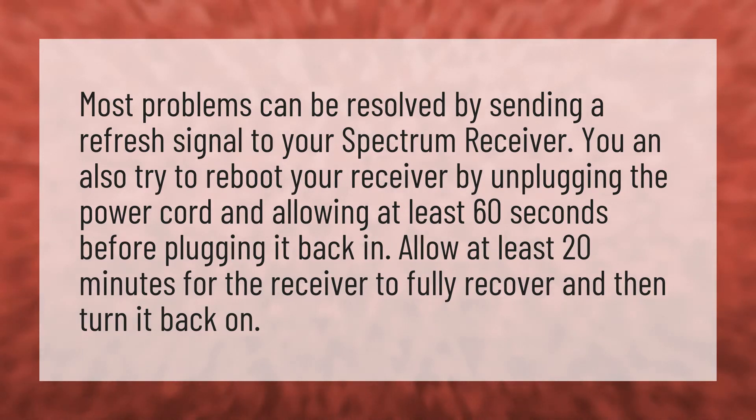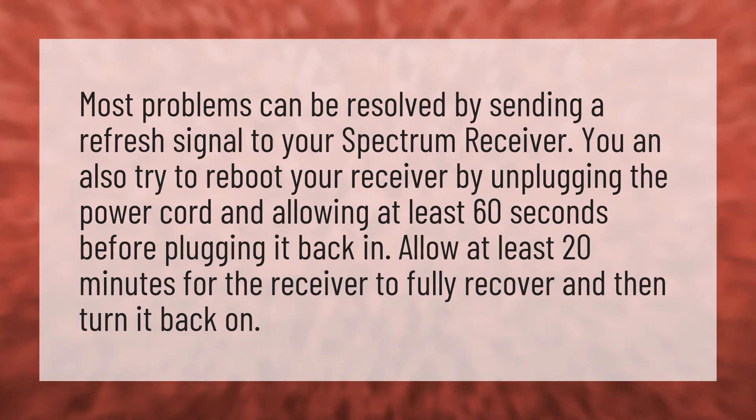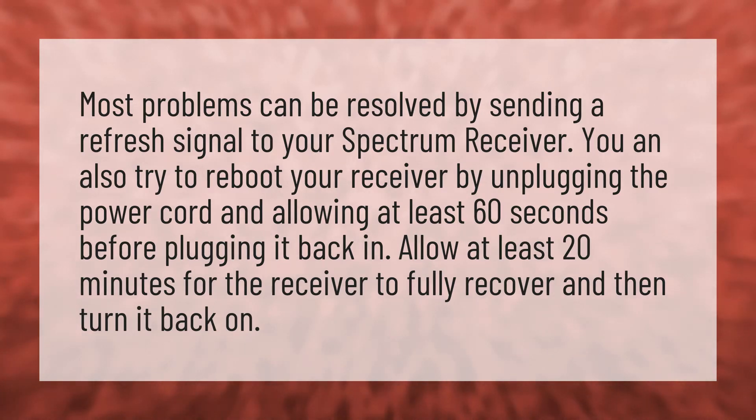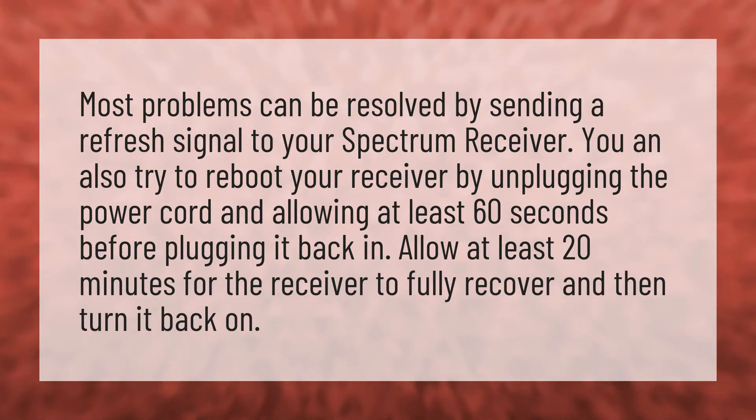Most problems can be resolved by sending a refresh signal to your Spectrum receiver. You can also try to reboot your receiver by unplugging the power cord and allowing at least 60 seconds before plugging it back in. Allow at least 20 minutes for the receiver to fully recover and then turn it back on.